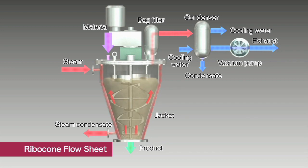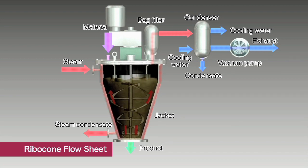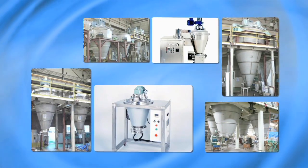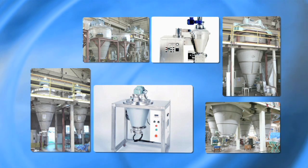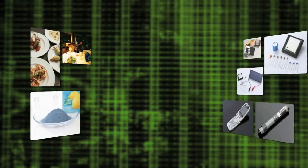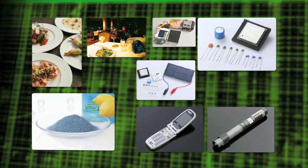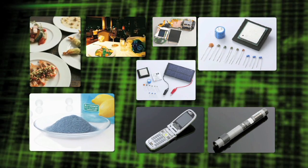When vacuum components such as the vacuum pump and condenser are mounted, the Ribicon can also be used for vacuum drying. This characteristic is ideal for materials containing organic solvents and heat-sensitive materials. We offer a full lineup of Ribicon models to suit every application, from small units for R&D to large ones for mass production. These characteristics make the Ribicon perfect for mixing and drying of plastics and materials used in food, electronics, and batteries.